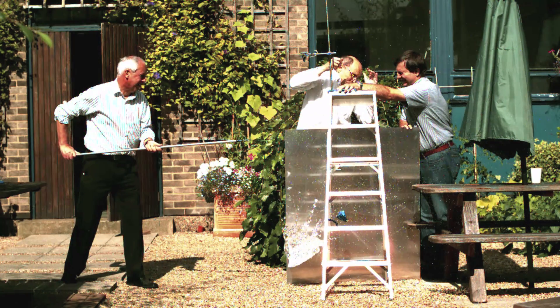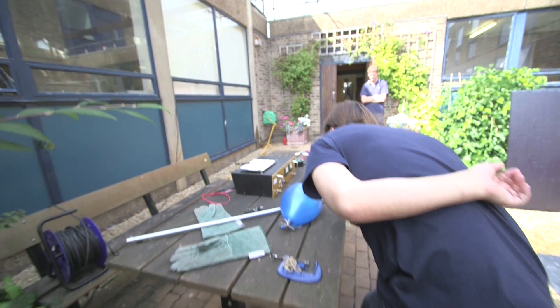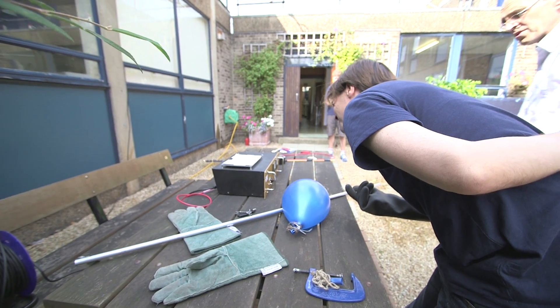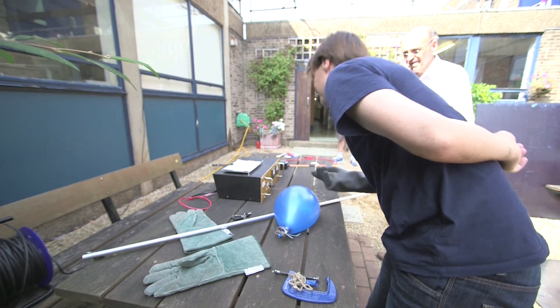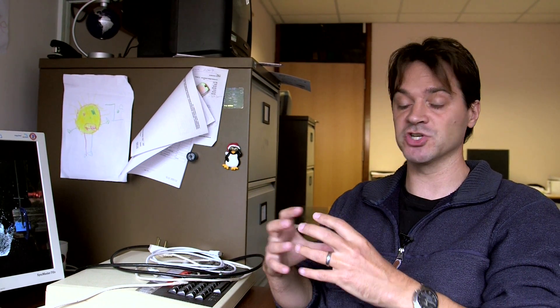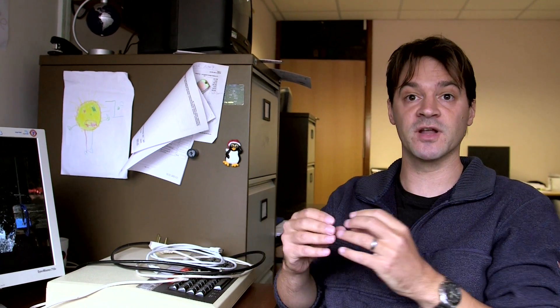At this point I joined in the fun. I've been playing around in my research with putting high voltages on water droplets to get them to burst. If you put a large enough electrostatic charge on a water droplet, the electrostatic forces between the charges compete with the surface tension — those charges want to get away from each other and expand the shape of the droplet. Above a critical amount of electric charge, the droplet will burst.